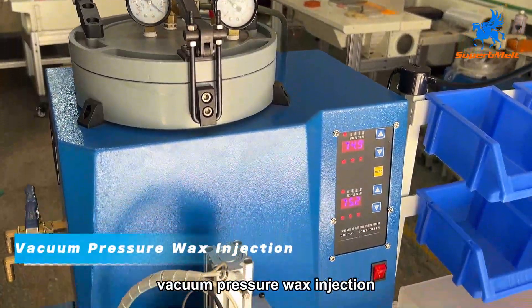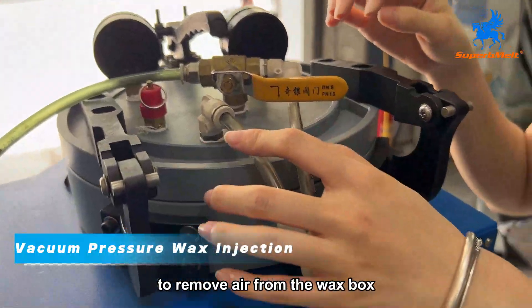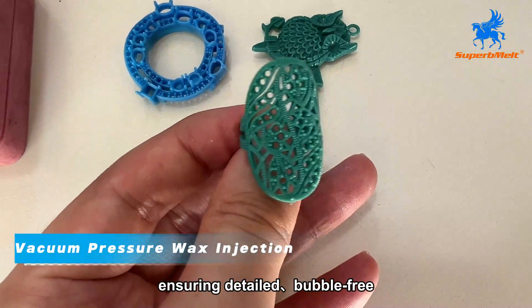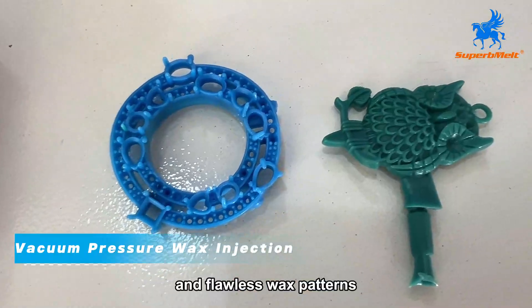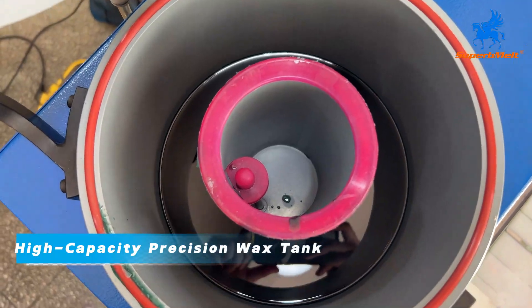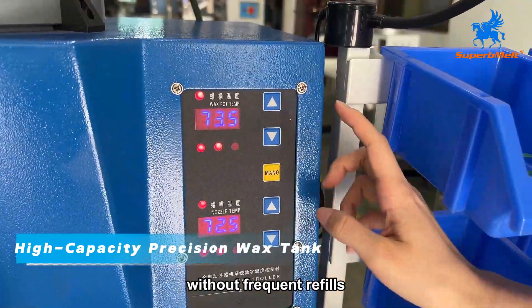Vacuum Pressure Wax Injection: equipped with a vacuum pump to remove air from the wax box before injecting wax under pressure, ensuring detailed, bubble-free, and flawless wax patterns. High-Capacity Precision Wax Tank: the large wax tank ensures continuous operation for several hours without frequent refills.